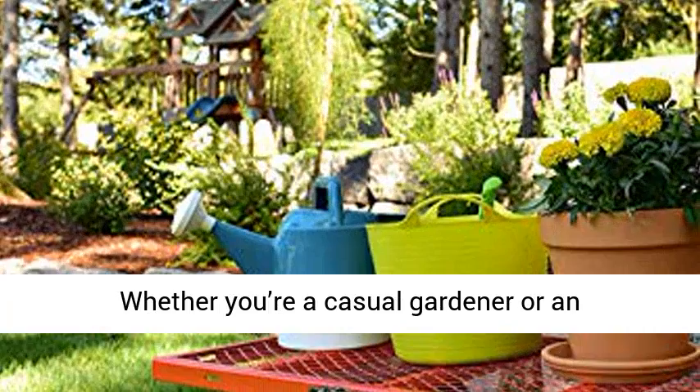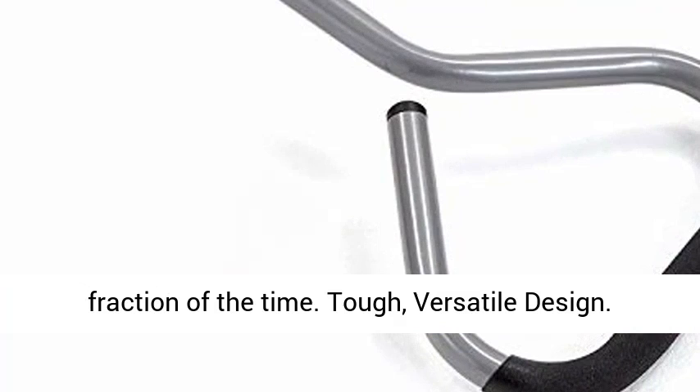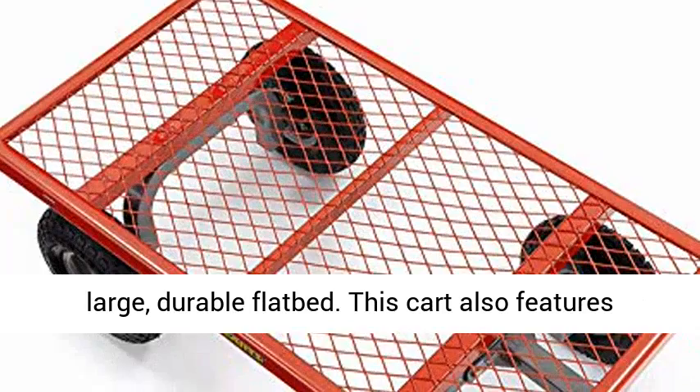Whether you're a casual gardener or an experienced landscaper, this steel garden cart has the features you need to get the job done in a fraction of the time. Tough, versatile design. This versatile cart features a steel mesh bed and removable sides. Within minutes and with no tools required, you can transform your cart into a large durable flatbed.